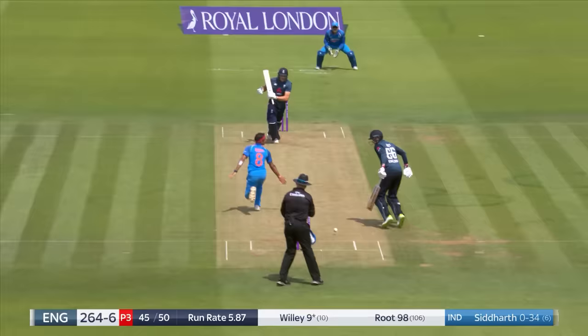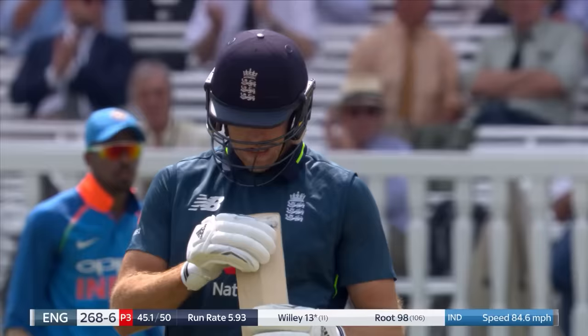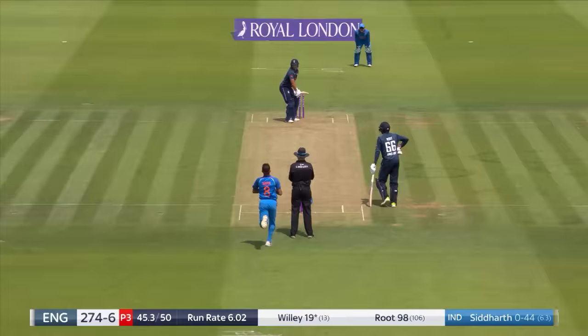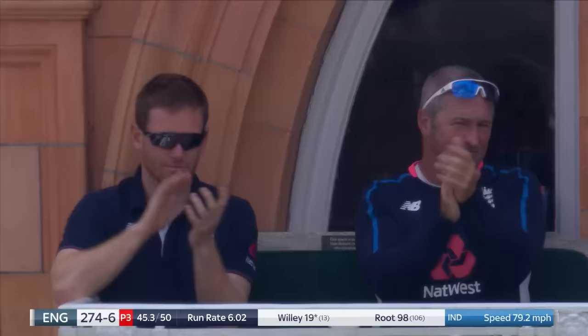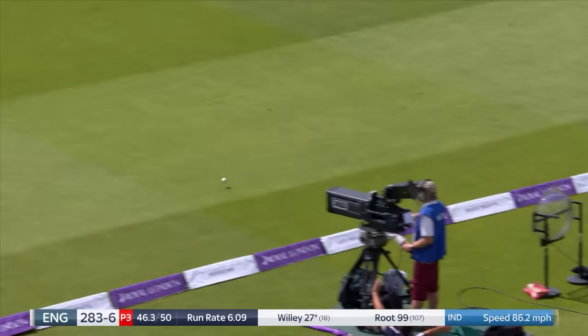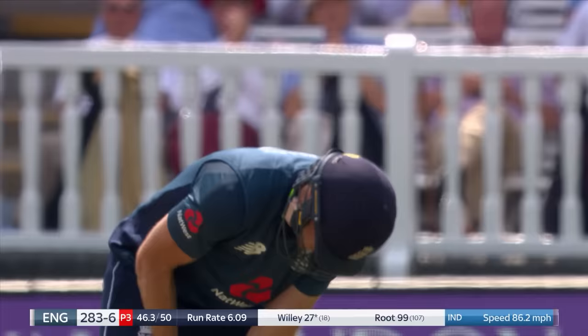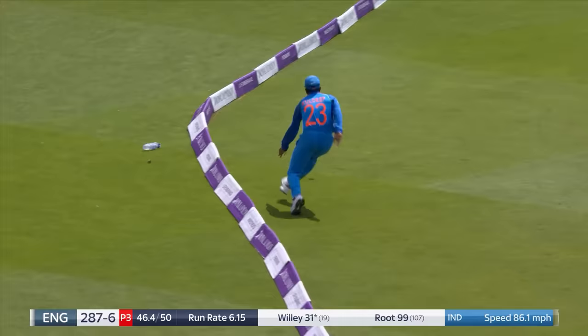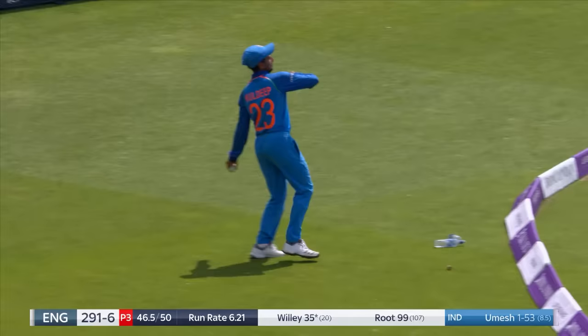Down the ground, hits hard. David Willey could be a real threat in these last four overs. Short ball picked up and it goes all the way — ten off the first two. Hit hard over mid-wicket, becoming predictable — three short balls have all been dispatched. Another full toss — four again. They're just missing their death bowlers here for India: no Bumrah, no Kumar. They're not quite getting it right and David Willey's making them pay.